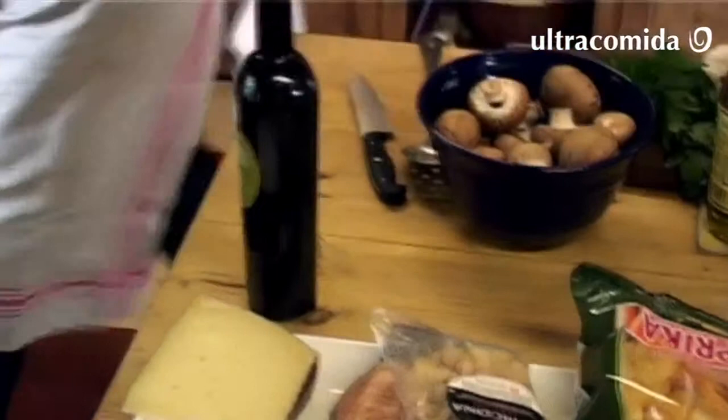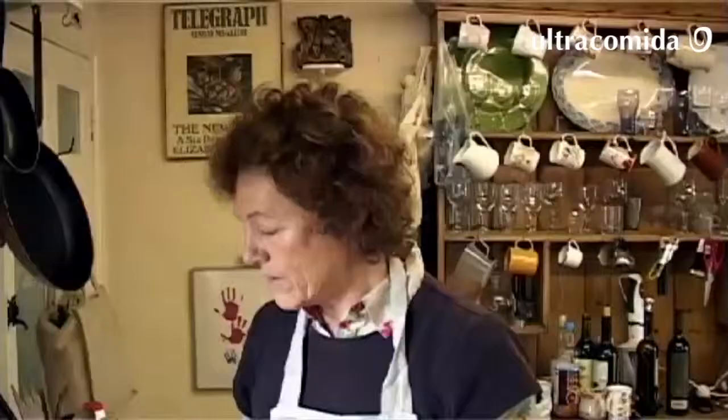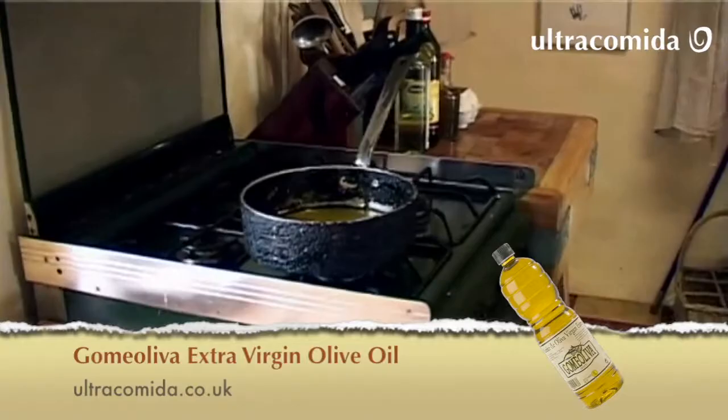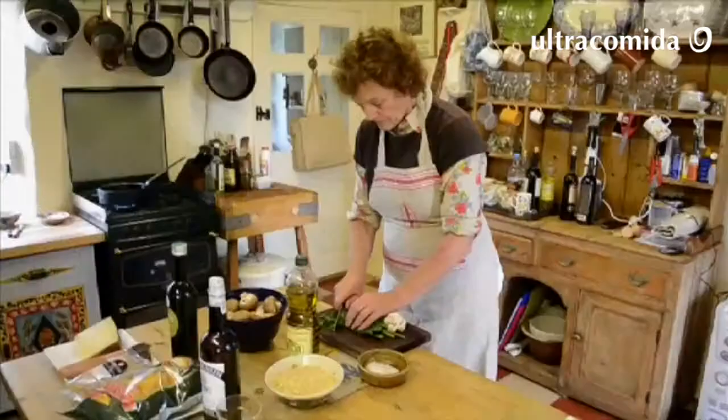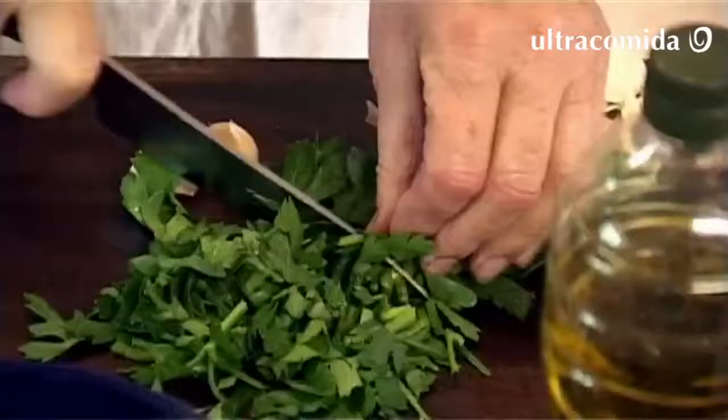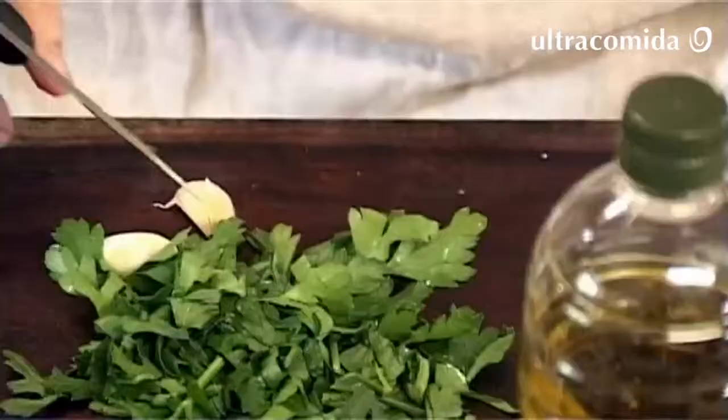As usual, get some heat out of the pan. A bit of olive oil — Spain uses a lot of olive oil. This is a bit of prepping up. Italian flat leaf parsley; I think only the English actually use curly leaf parsley.